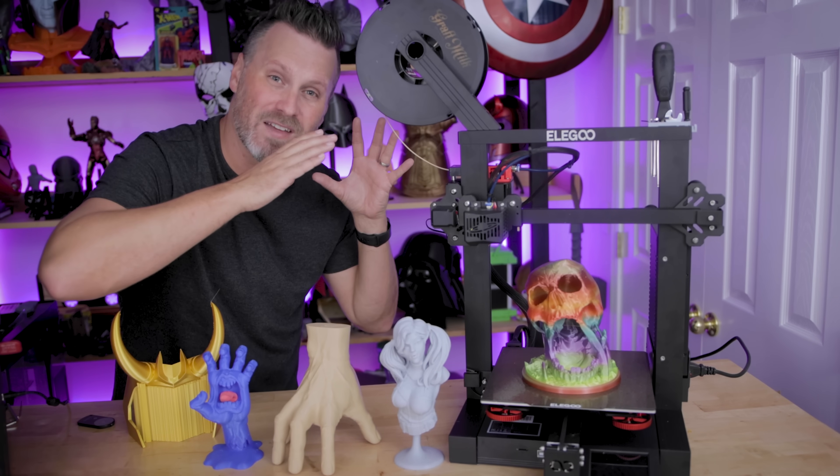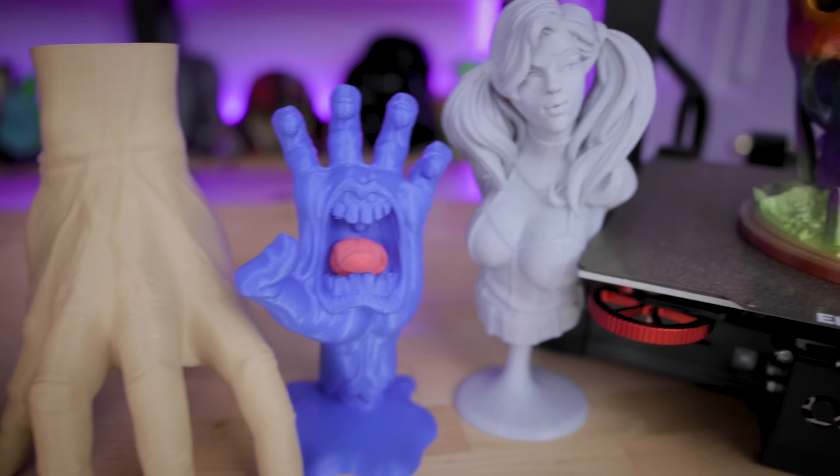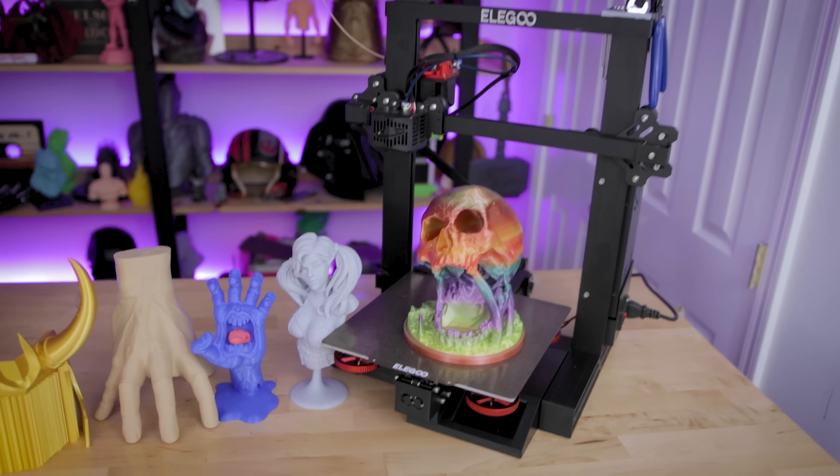Hey everyone, Uncle Jess here. Today we're going to be taking a look at the Elegoo Neptune 2S and a bunch of different things that have been 3D printed on the machine and why you should consider picking one up for yourself.